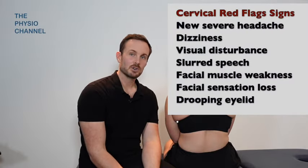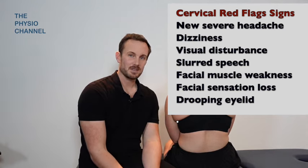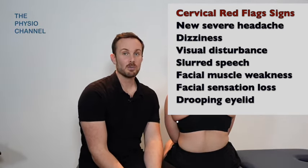Now we've been through our assessment and we've checked most importantly for our cervical red flags, which I will pop up on the screen here so you can have a quick read of those. We've made sure that Rose isn't presenting with any of those symptoms, which fortunately are rare in general practice but are so important to screen for before treating a patient.